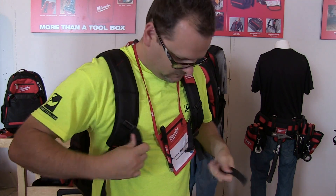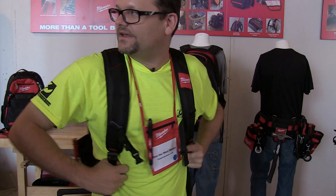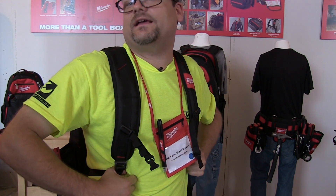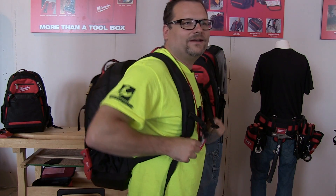Yeah, that was one of the things we really focused on, was to make sure that it's comfortable. Yeah, I like these big straps up here — they're not digging into me. What do you think? Get it on camera. Can you see it? Now you got a pro model wearing it.